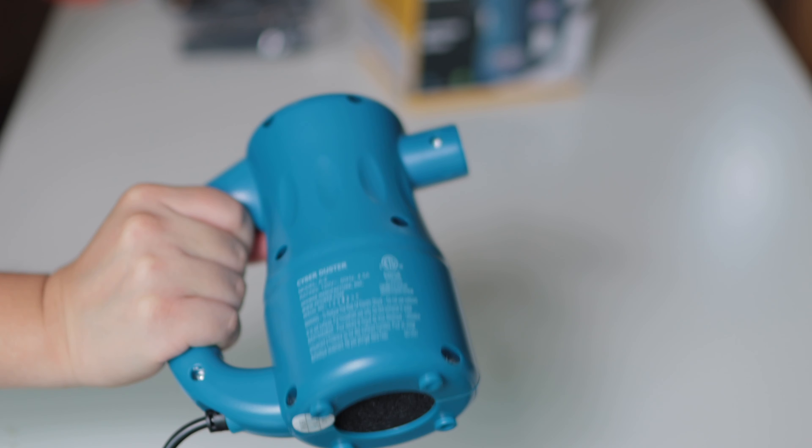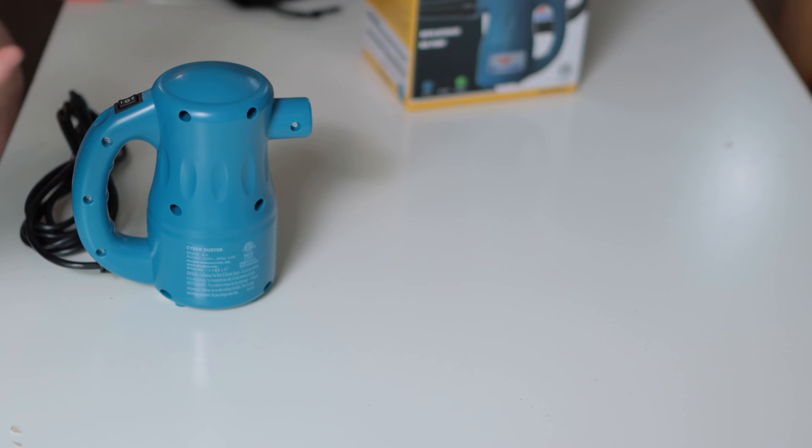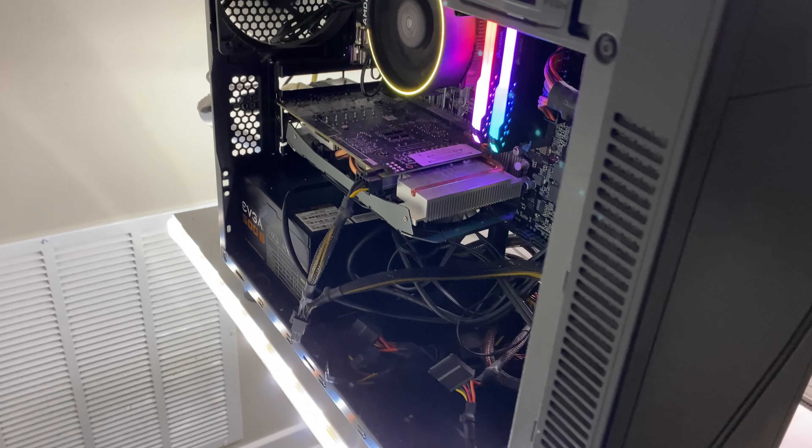Let me introduce you to the Aeropro Duster by XPower. Pretty standard plug, and it also comes with your nozzle attachments. You can imagine these are useful for different applications. However, I am probably just going to use this one. So let's take this outside, plug in the air blower, and get it dusted.